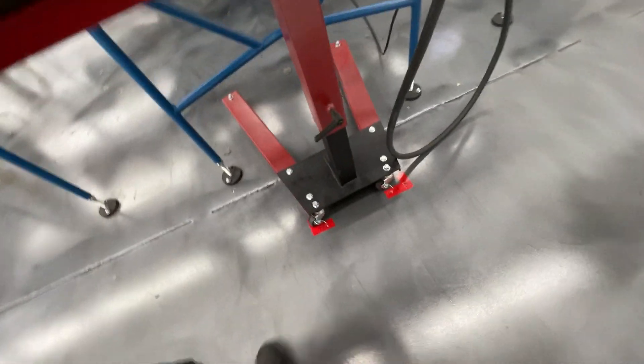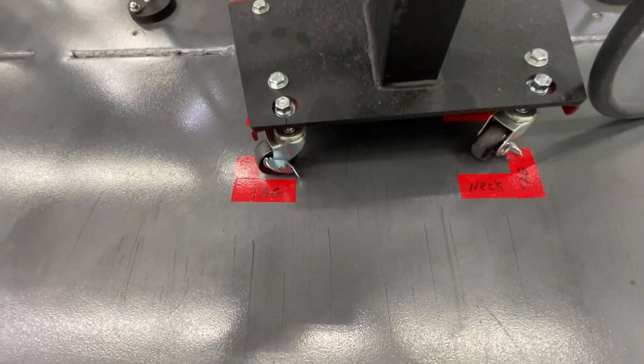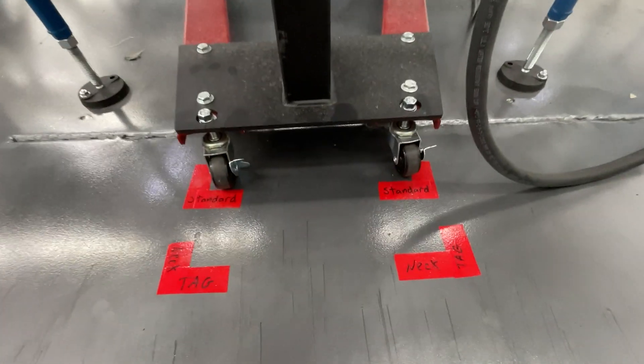So what I've done here is I've applied some shadow boxes down on the floor. You can see our neck tag position is one, and then when we're not running neck tags, we just slide that right into our standard position.